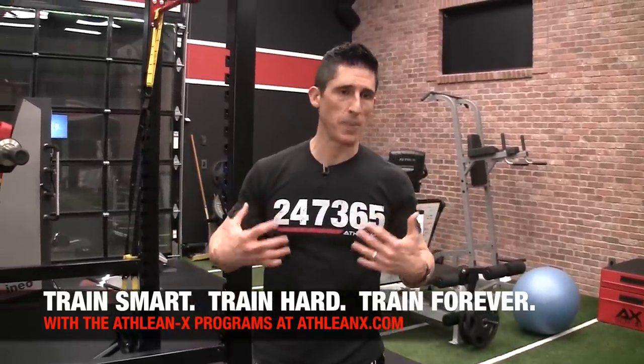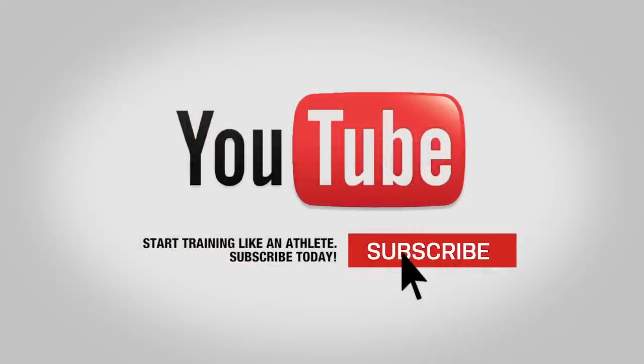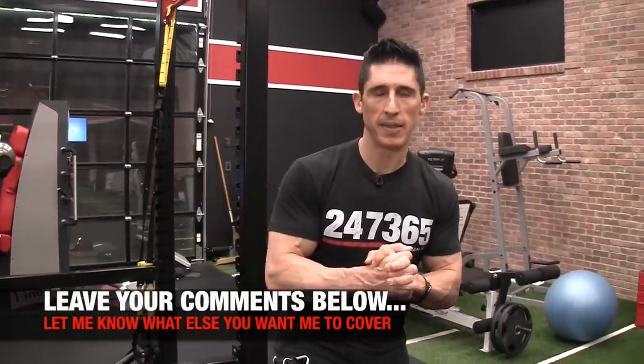All of our programs — as a physical therapist, it's impossible for me to separate strength, conditioning, and smart training. It all goes together. If you're looking for our videos and you haven't already subscribed, please do so. Turn on your notifications so you never miss one, and let me know what you want me to cover. I'll do my best to do that for you in the days and weeks ahead.